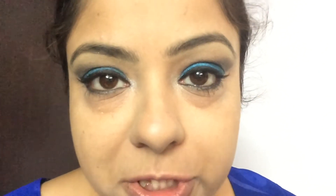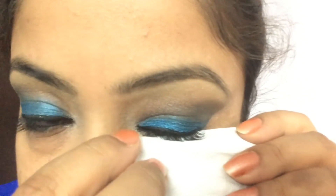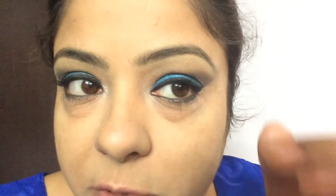My eyes are very watery while I do eye makeup. If you have the same problem of watery eyes, what you can do is take a soft tissue, place it here, and just close your eyes — it will soak all the water from your eyes.